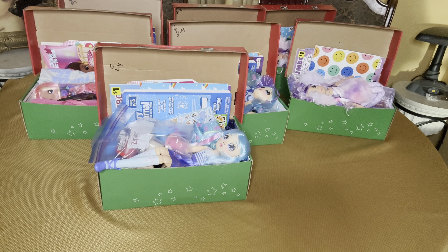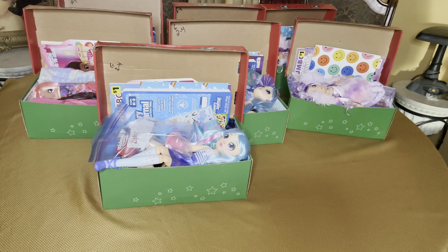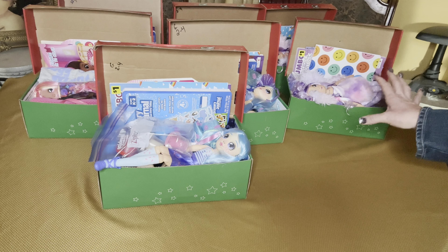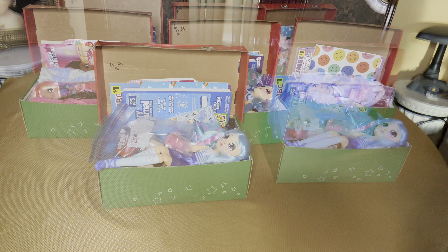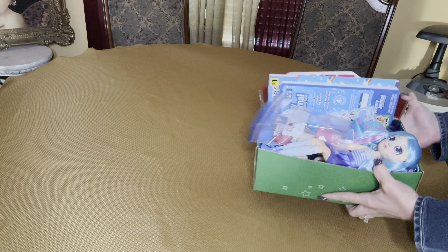Hi box buddies, this is Genie with Batman's Boxes. Welcome back to my channel. Today I'd like to share with you seven boxes that I packed for two to four year old girls. There really isn't any theme. I tried to give them all basically the same items. I will not be unboxing all of them — I'll show you at the end what each of them look like in a quick tour, but the only one I'll be unboxing today is this one.